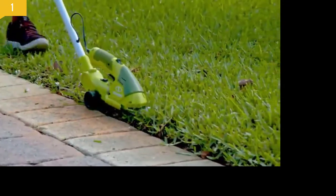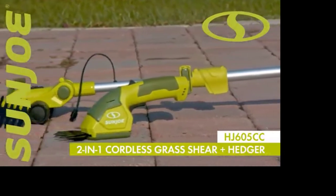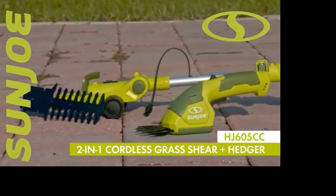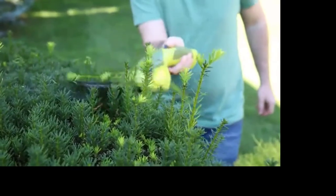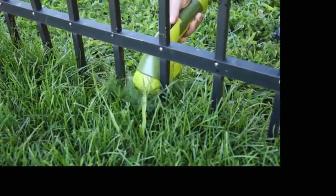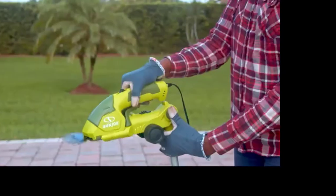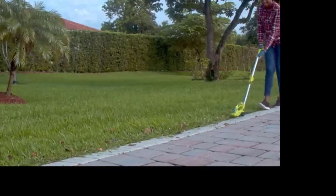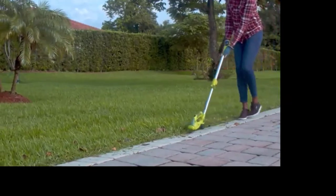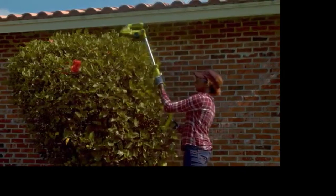Perfect for post-mowing touch-ups, plus head shaping and shearing. The HJ605CC 2-in-1 Cordless Grass Shearing Hedger from Sun Joe boasts a 7.2-volt long-life lithium-ion battery for the ultimate in hassle-free cordless convenience — perfect anywhere power is at a premium. Sun Joe is rechargeable, eco-friendly, and maintenance-free. Just plug it in, charge it up, and go.